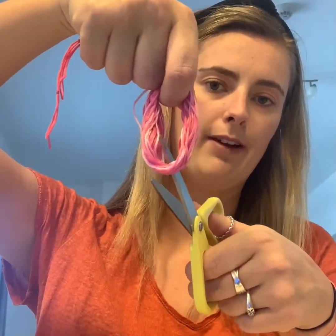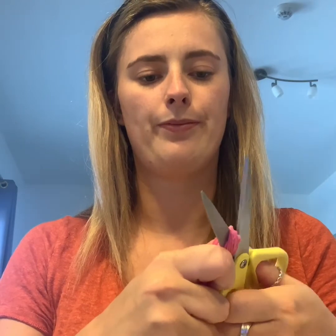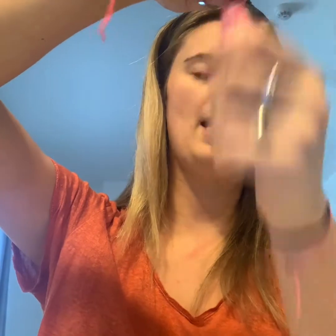The next thing you need to do is get your scissors — be careful with this part. You're going to cut through here, so put your scissors in, pull tight, and chop. You now nearly have your tassel.